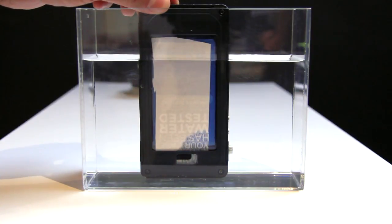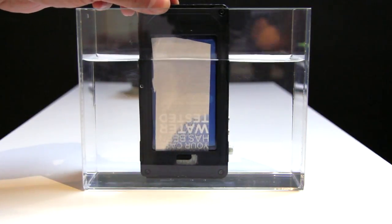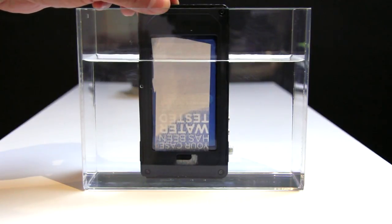It's definitely moving quicker with the top side of the case, and it came from this corner — so we're guessing it's most likely one of those buttons that's not completely sealed. But again, this case isn't waterproof, so this isn't a surprise to us.